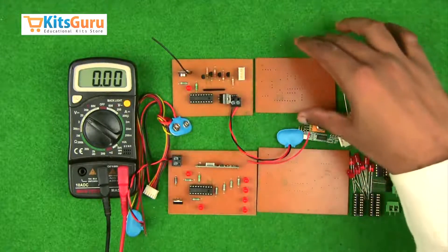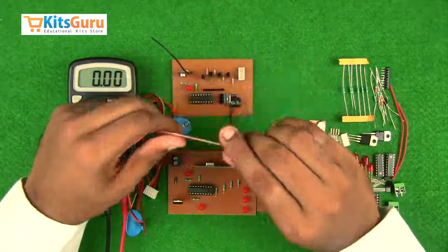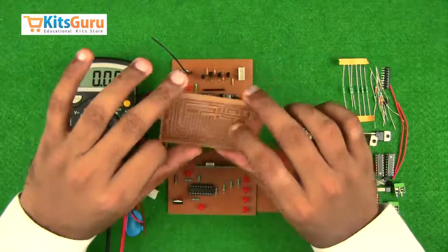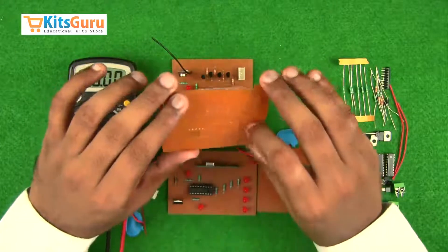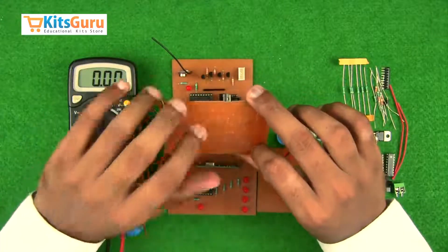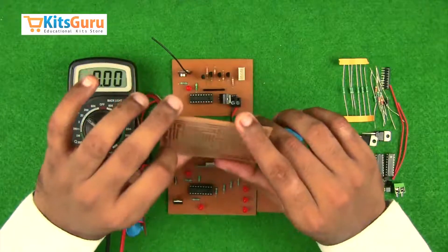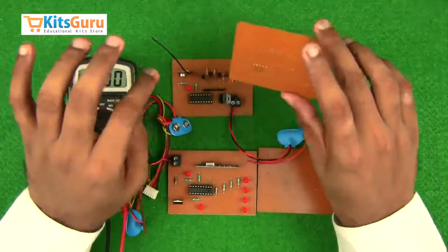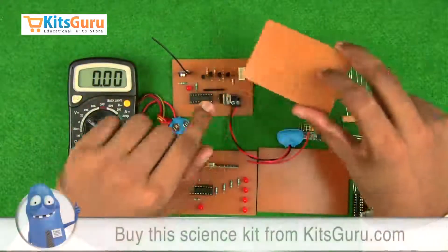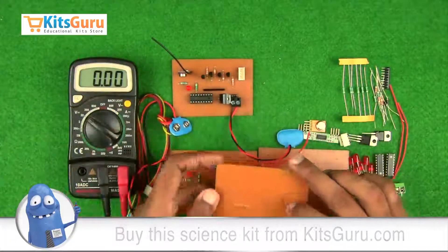We'll start with the transmitter circuit. This is a blank PCB — this is the top side where all the components are inserted, and this is the bottom side where all the copper layers are present for soldering. The technology used is called through-hole technology, where we drill holes through the PCB and solder the components at the bottom. I'll keep this blank PCB in line with the reference PCB to understand the alignment of each component.